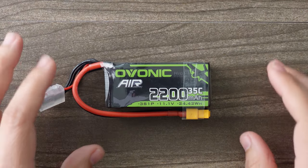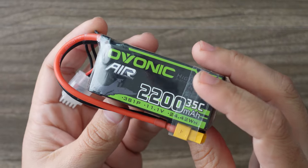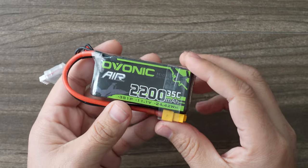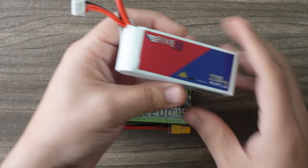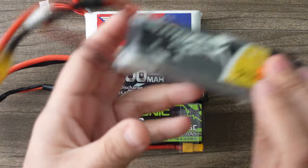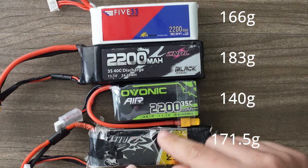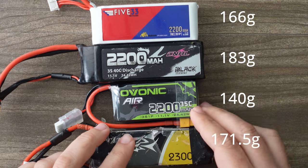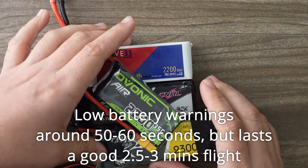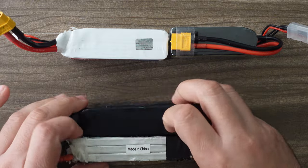Ovonic also makes a very nice 2200 milliamp hour 3S pack that's perfect for Freedom Spec or a goggle battery. For size comparison, we have the brand new 533bar.com China Hobbyline 2200 milliamp, and of course the very popular Tattoo. You can see the Ovonic is a bit smaller and lighter than the rest. It does not have as good longevity on the flight line, but you kind of make up for it a little bit in weight savings.